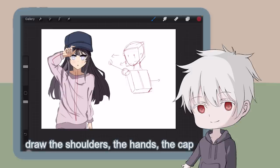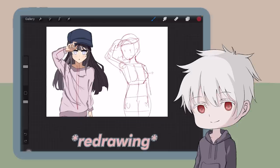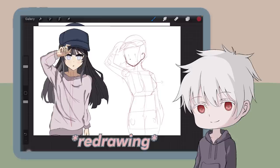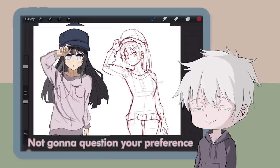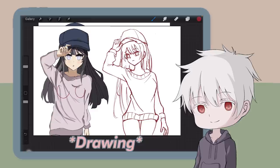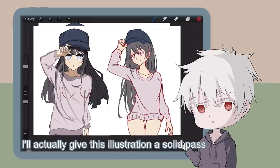Draw the shoulders, the hands, the cap, and so on. Do you see that? That's the S line of action — the character looks more alive this way. Honestly speaking, if it's not for the shading, I'd actually give this illustration a solid pass. You definitely need to work on your shading and details.